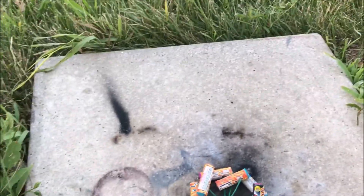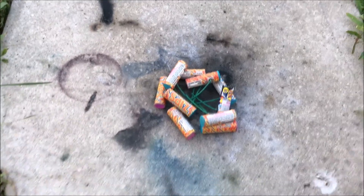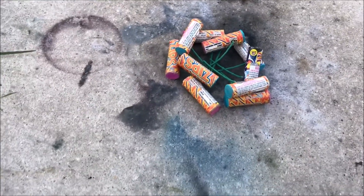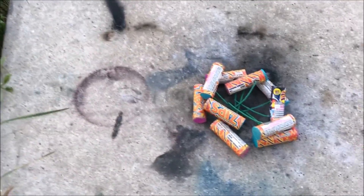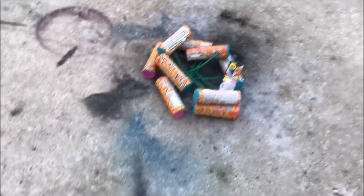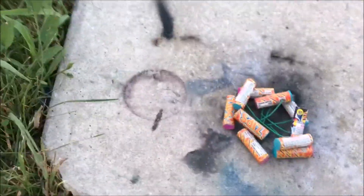Hey guys, and welcome back to a brand new video today. It's a very short video, kind of a silly one too. I'm just going to light 10 zips, or speed balls, whatever you want to call them — where I get them from they are called zips. The fourth is coming up very soon. This probably won't be too exciting, but who knows, things will probably fly back at me. Let's go ahead and do this.